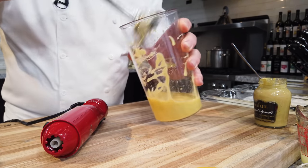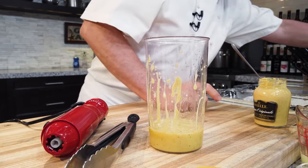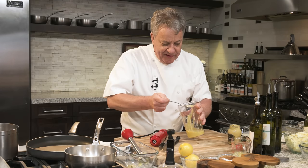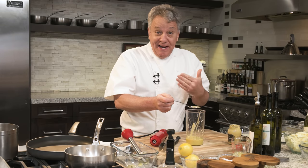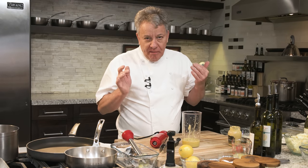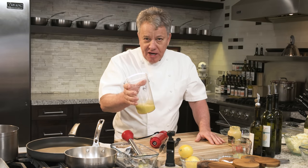Now another thing you have to do: you have to test it. It has to have the perfect balance between the vinegar and the oil — so the oil is not fatty and the vinegar is not acidic. Perfect balance. You have to be able to drink your dressing. Have you ever tried to drink your dressing?